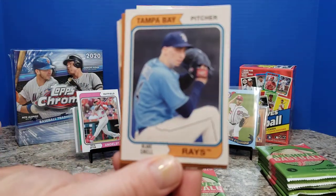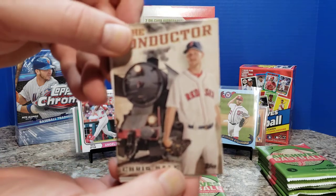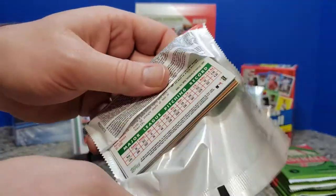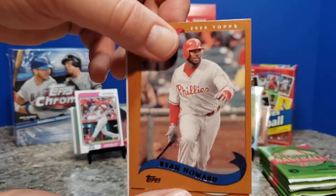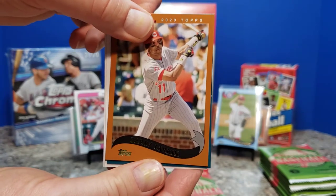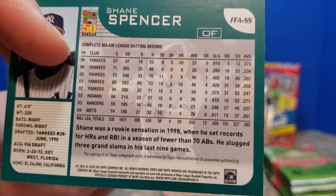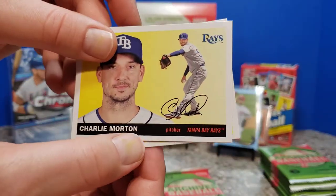Soroka, Scherzer, Blake Snell, another Strasburg — same thing but the gold version. Machado, Chris Sale, Ralph Kiner, and Rickey Henderson. Next pack: Piscotti, Roddy Tellez, Ryan Howard, Carlton Fisk, Barry Larkin — definitely a player from my childhood. Here's our second signature — Shane Spencer. 1998 to 2004, so this was after I stopped watching baseball. Ended up having a .262 career average. Charlie Morton and Trevor Bauer.